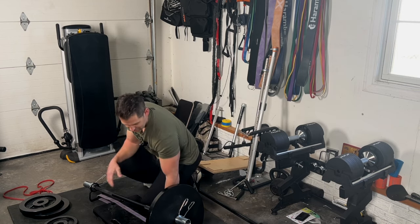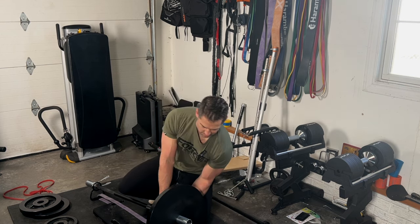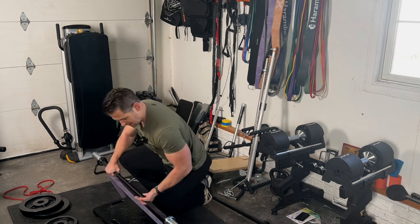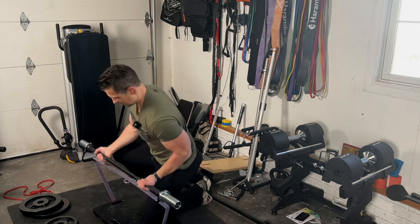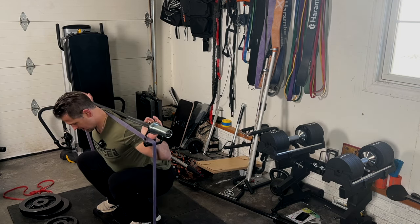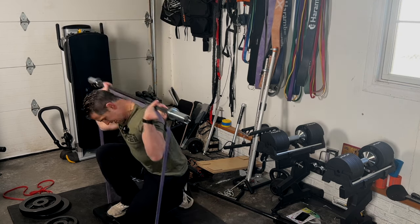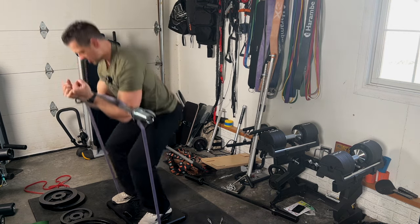Let's try a back squat with weight on — it's just a bit cumbersome to set up into, because of the longer band length to start. But let's try: that actually felt pretty easy. I'd definitely need heavier weights, but yes, you can definitely back squat with this thing. You can also try a front squat — that feels good. Zerker squat too.